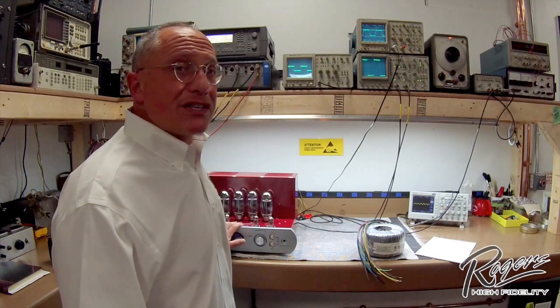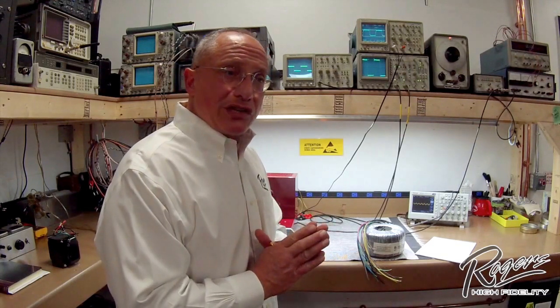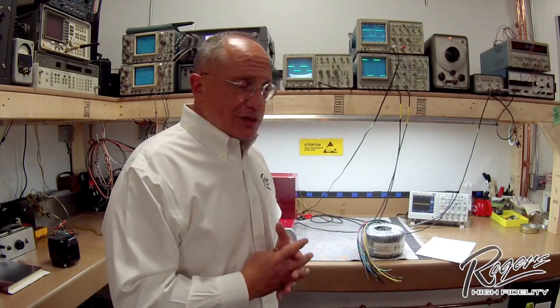Why is that important? Because when the amplifier can produce tremendous amounts of power in short periods of time over broad frequency ranges, the amplifier sounds musical. People enjoy the sound of an amplifier that has good transient response.